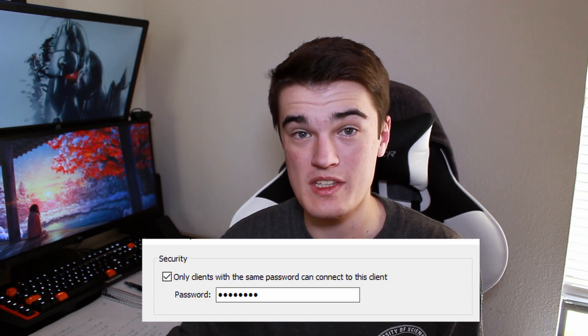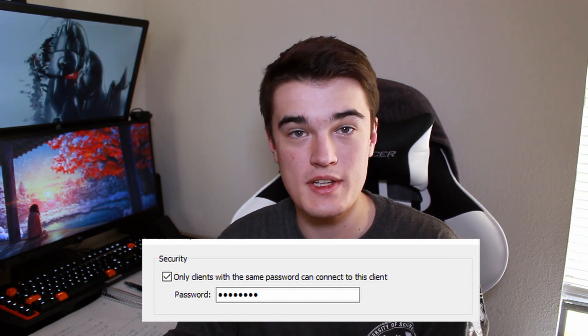This software runs directly across your network, so you don't need an internet connection or any external servers. It also doesn't transmit your IP across the network — they use AES encryption to encrypt all data going back and forth. You can also put a password on your client so that only clients with the same password can connect, which is important on a large enterprise network where someone could get your IP and control your computer or drag files from it.